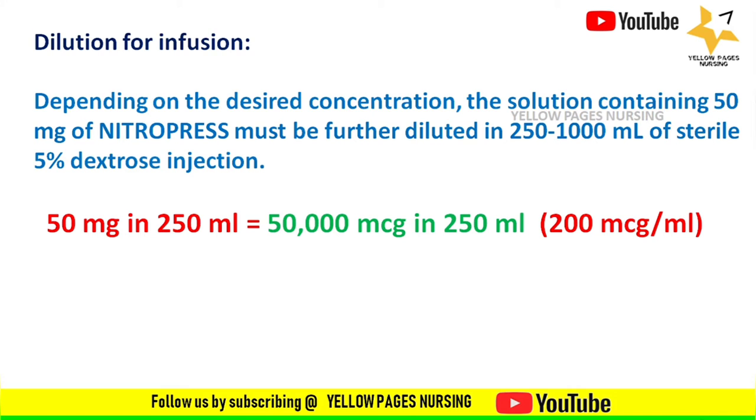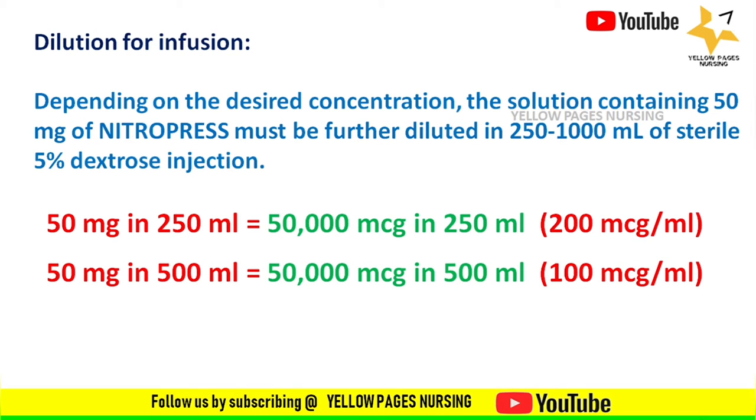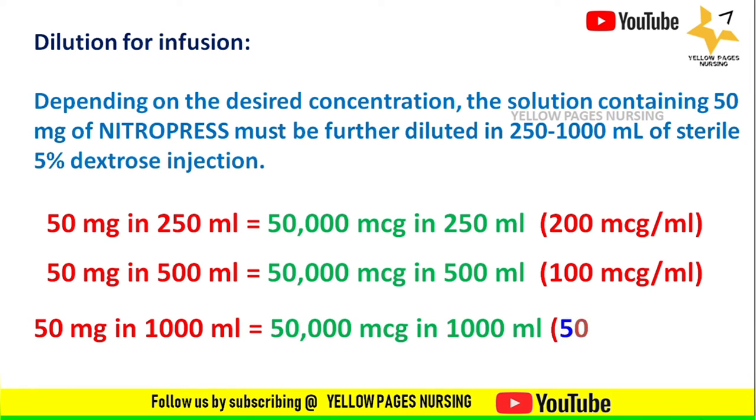Dividing 50,000 by 250, we get 200 micrograms per ml. Next is 50 mg of nitroprusside in 500 ml, which equals 50,000 micrograms in 500 ml. Dividing 50,000 by 500, we get 100 micrograms per ml.